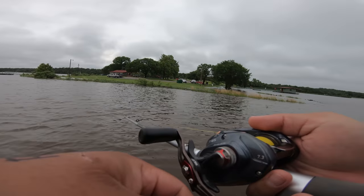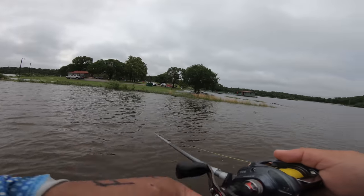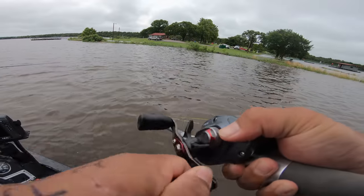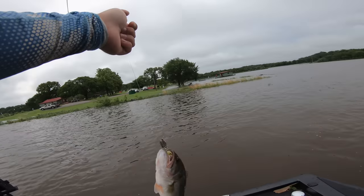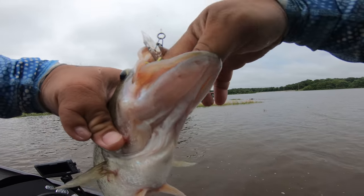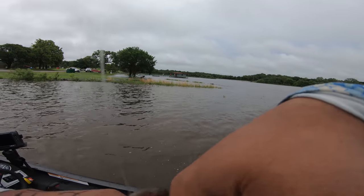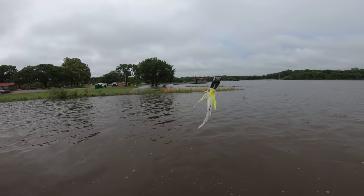It's a windblown point — let's just milk this spot. Look at that point, it looks so good — windblown, everything. Just flip it. Had a feeling. Good tournament-size fish, right at the boat ramp.